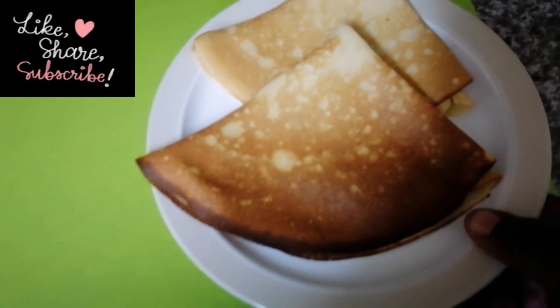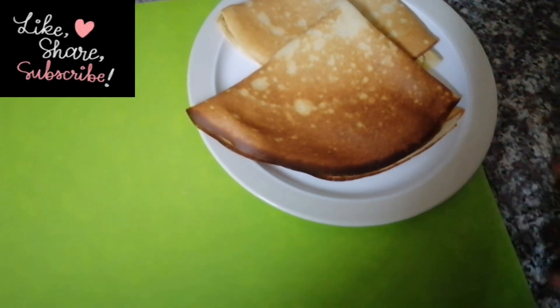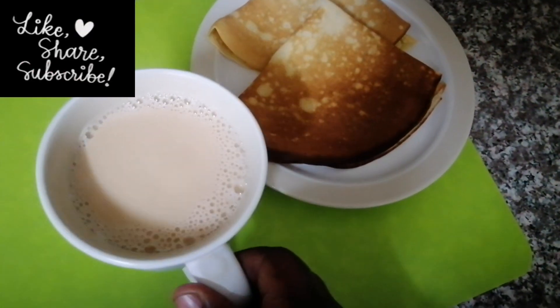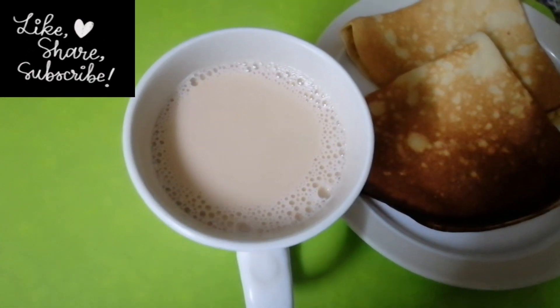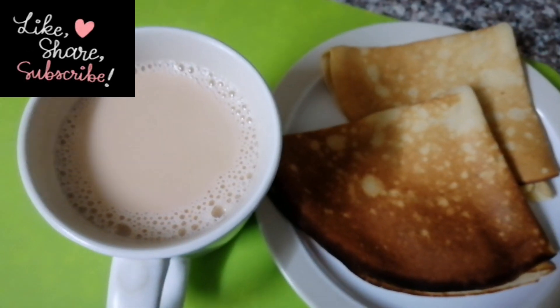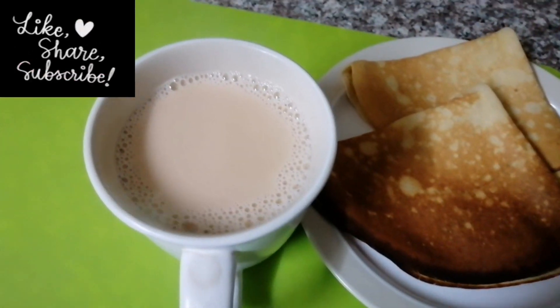My pancakes were ready — you can see golden brown, it's hot already. And my tea is ready too. For those who love tea, welcome — our tea is ready. Karibu! Keep subscribing and keep watching my videos.